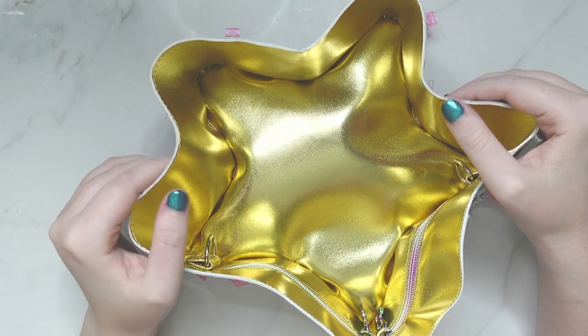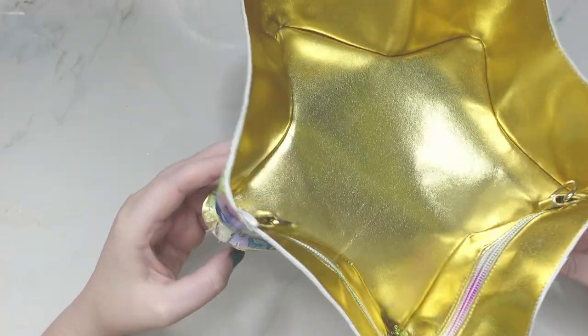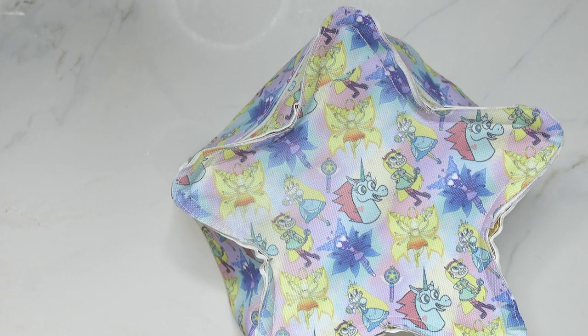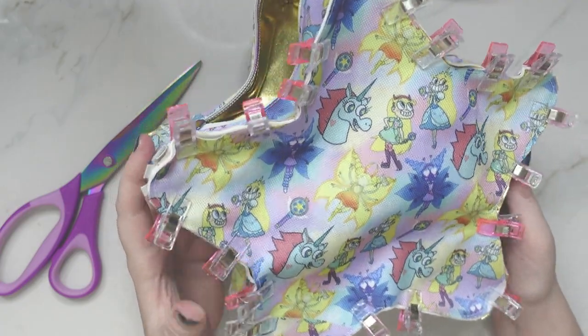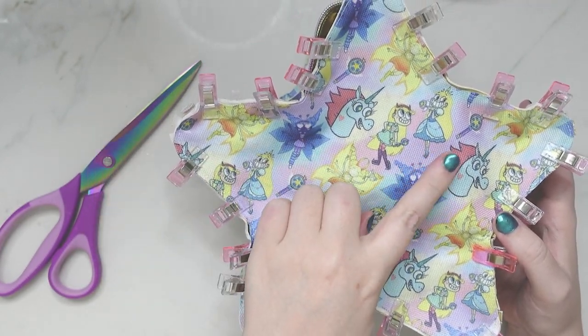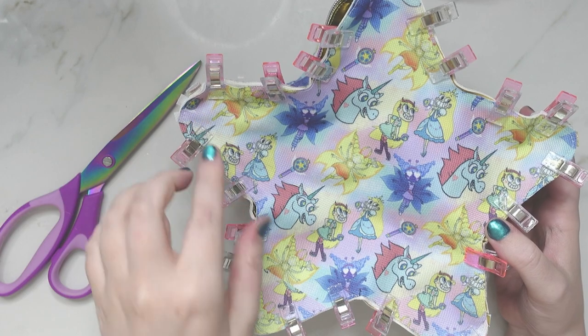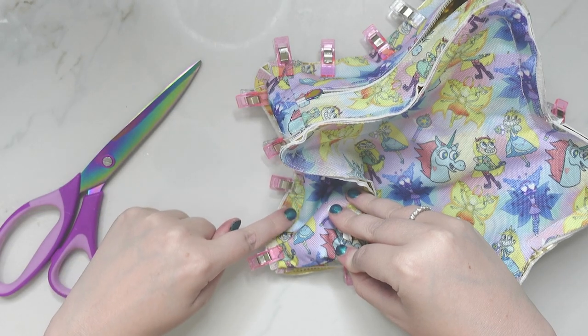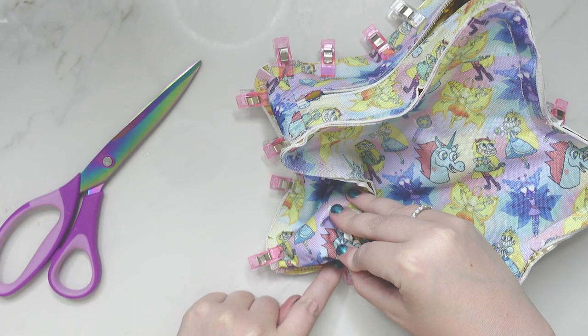Once all of this was clipped, I took it over to my sewing machine, definitely using a zipper foot so that I could get around all those many corners. Then comes the hardest part — repeating that on the other side, matching the top and bottom. I recommend sewing with the gusset part facing up so you can use your zipper foot as a guide. This is the only way I could get through this.